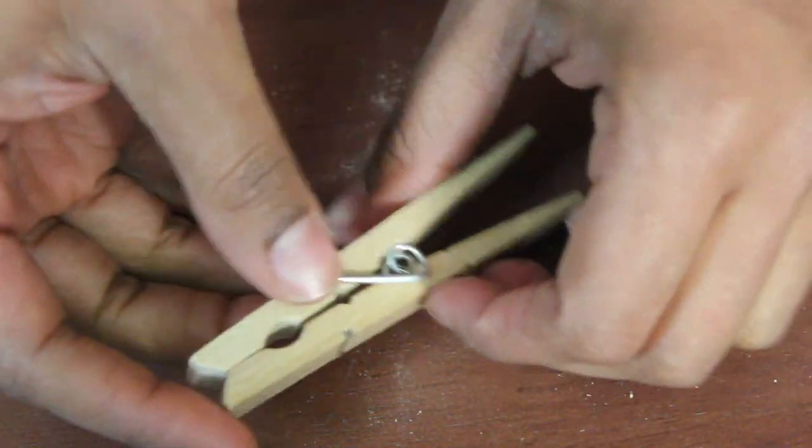Hey guys, welcome back to another episode of 'So Easy a Guy Could Do It.' In today's episode we're gonna show you how to make a clothespin gun that shoots. Here's what you're going to need: basically just a clothespin and a rubber band, and also a knife.